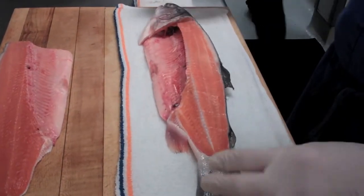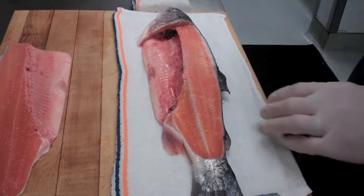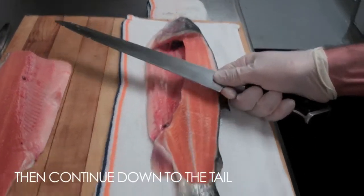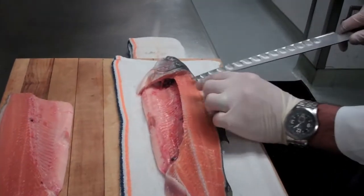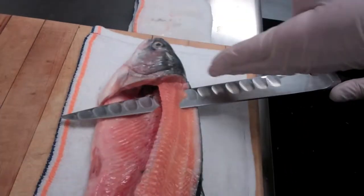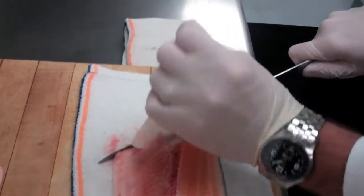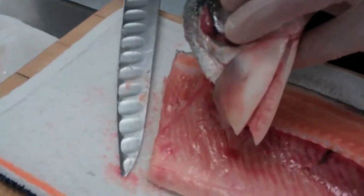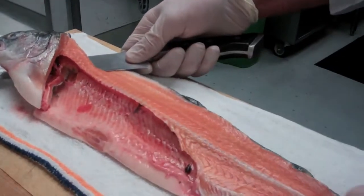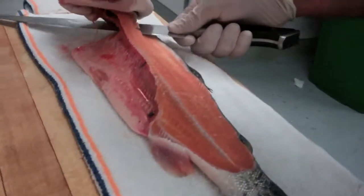Now to get the other side off you can do one of two things: you can flip the fish over and repeat the process. What I like to do with these delicate fish is to keep it on the towel and insert my knife under the spine, make that downward cut down the gill, and then again working backward toward the tail. Coming under the spine with the tip of the knife back toward the head, I'm going to mirror this cut by turning the knife down toward the cutting board and lifting the head up.